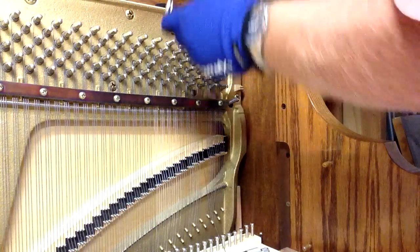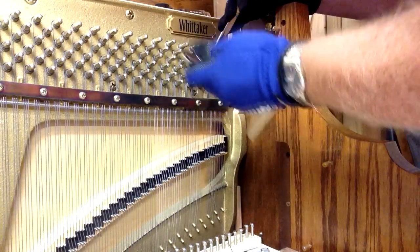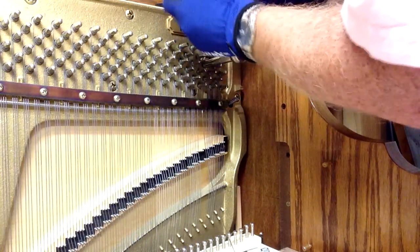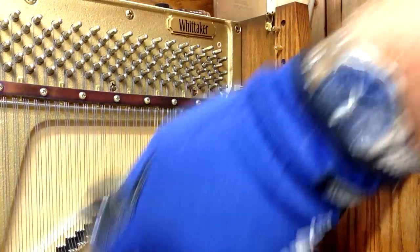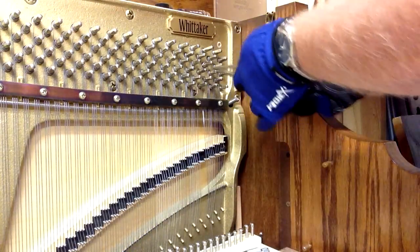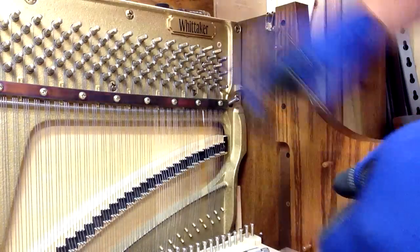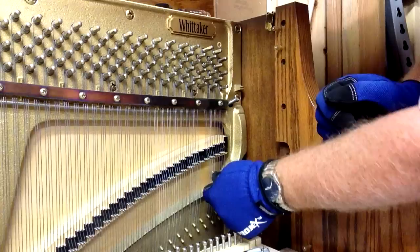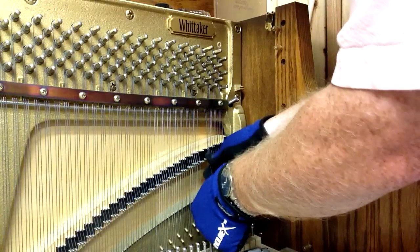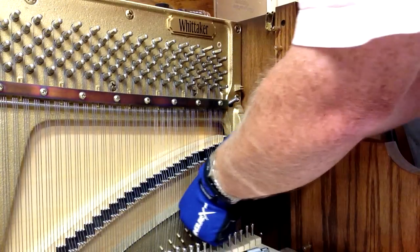I want to get about two and a half coils onto the pin. Then I'm going to take some parallel pliers and tighten up the becket — the becket is the part that goes right through the hole. Once I've got that in place, I'm going to hook it and wrap it around the bridge pins. This is the middle pin, so I'm going to use the middle set of bridge pins for this string.